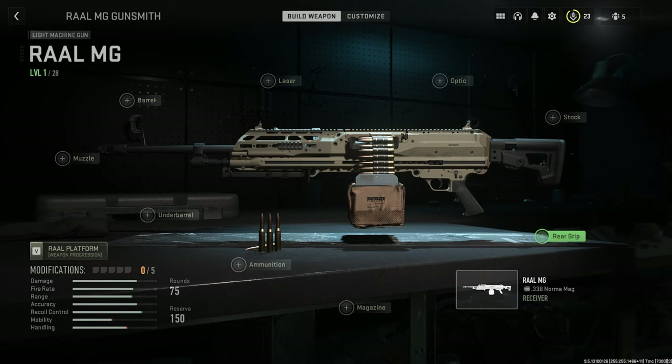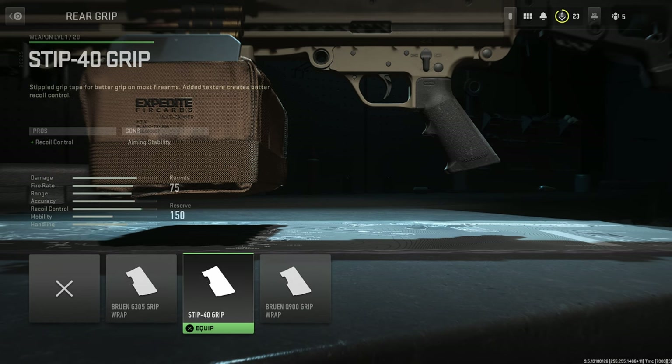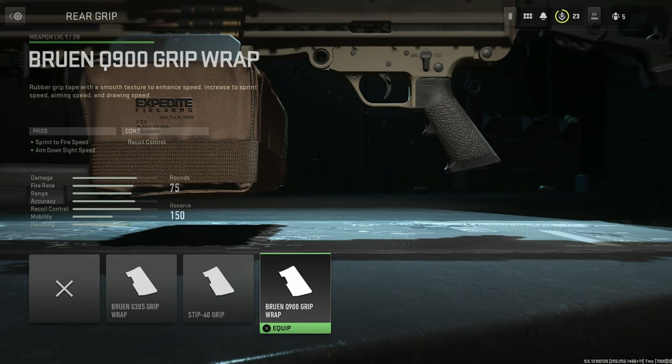Although this one is kind of boring, there's not much to it. But anyway, we're going to start with the attachments first. So rear grip: we have the Bruin G305 grip wrap, the Stip 40 grip, and the Bruin Q900 grip wrap.